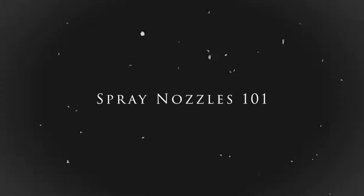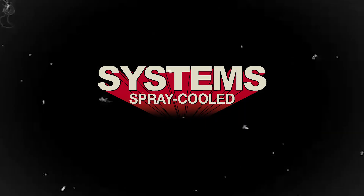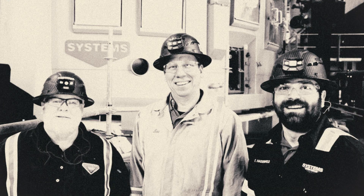Welcome to Spray Nozzles 101 with the Systems Group. Let's hop right into some spray patterns.